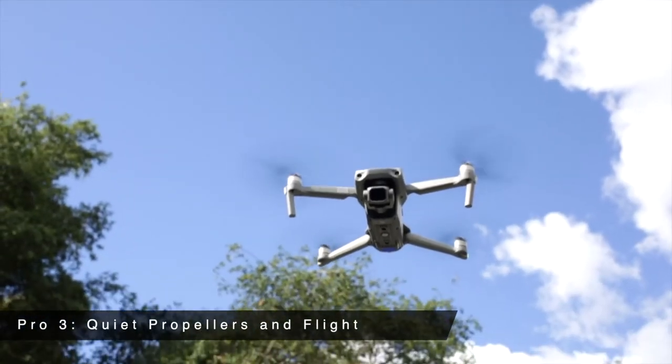Pro 3 is quiet propellers and flight. You'll be happy to hear that the Air 2S has a quieter flight than most drones on the market. It's nice for me, it's nice for the bystanders, and less annoyed bystanders loops back around and benefits me again. This is another reason why I say this is a great drone for hobbyists. The last thing you want when you're not totally sure of yourself is to have someone complain about the noise.